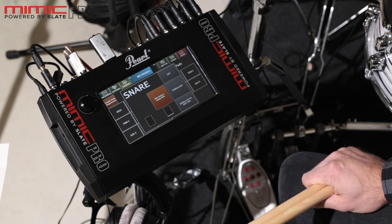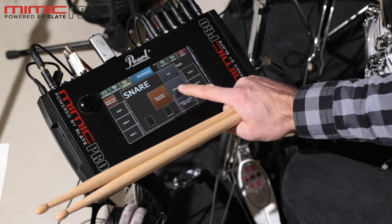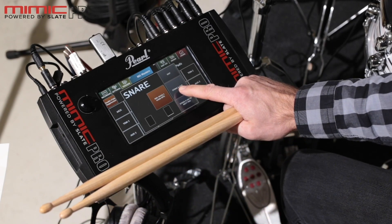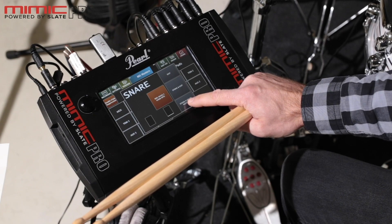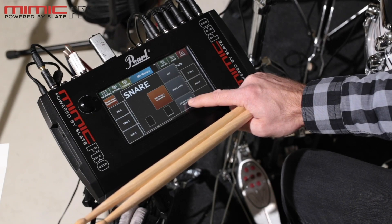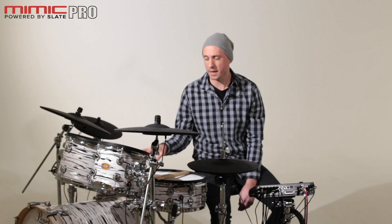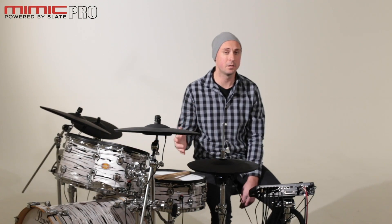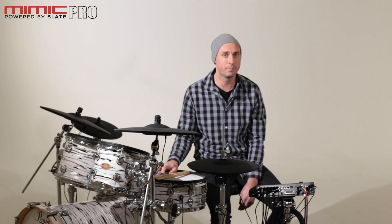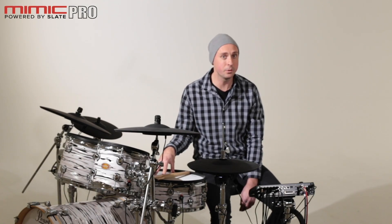After you've done this for the rim zone, you have two options. First, 'Store and Exit,' which takes you back to the crosstalk screen. Second, 'Store and Go to Next Pad,' which takes you to the next pad so you can capture crosstalk for the remaining pads. We recommend using this feature for every single pad, and it's a good idea to make it a habit before every performance to avoid crosstalk during a gig.